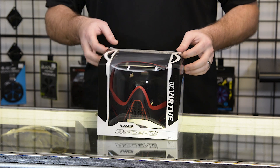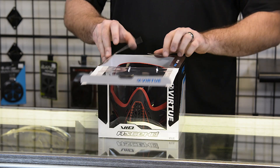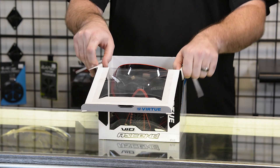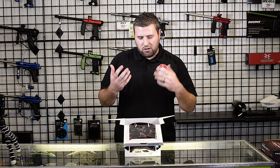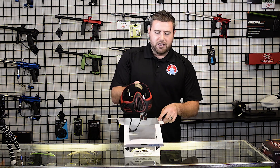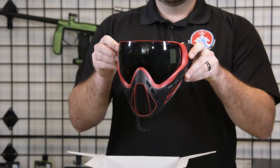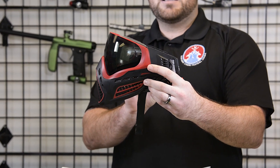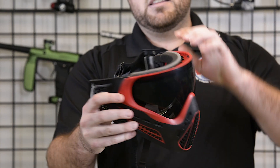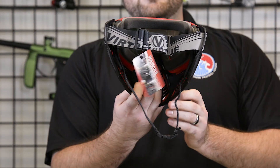The Virtue Vio Ascend — I'm gonna pull it out of the box. A lot of you YouTube viewers ask how do you change the lens in this goggle? I'm gonna pull it out of the box so you can get a good look at it. Here's a little side profile, so you can see what we're working with, and then the back as well. Look at the strap.